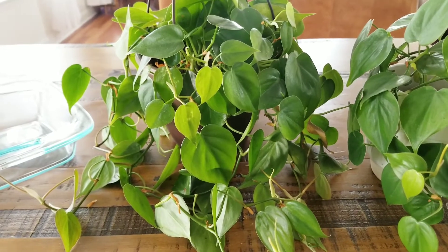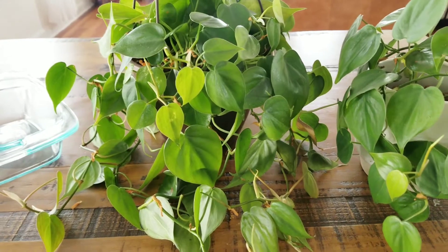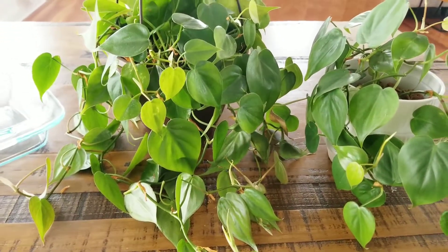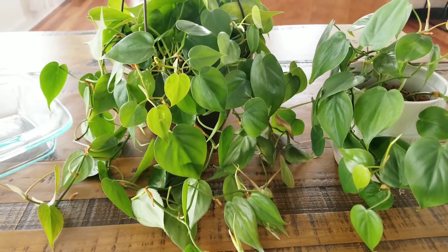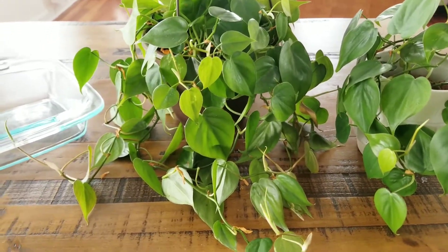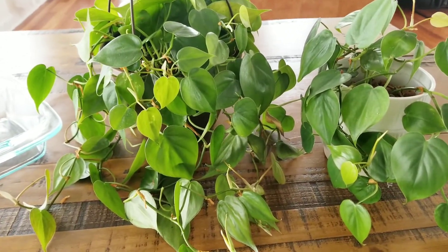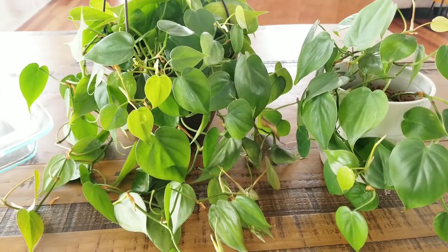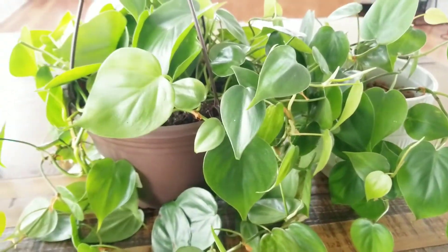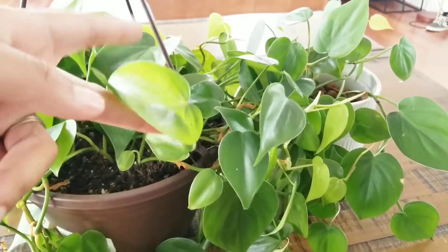As far as humidity goes, the natural humidity in your home is probably just fine for this plant. Like a lot of plants, the more humidity you give them, they will appreciate it. But this plant is not going to deteriorate like some other tropical plants because of the lack of humidity. As far as soil, you want to make sure it is a well-draining soil because it does not like to have wet roots — that leads to root rot.